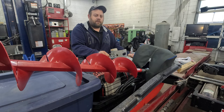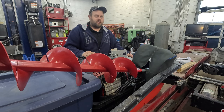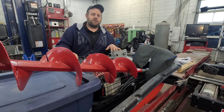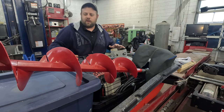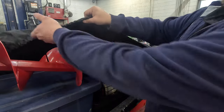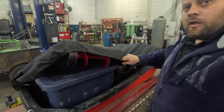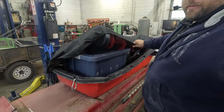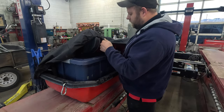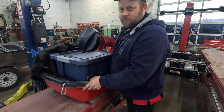Hey everybody, welcome back to Half Done Outdoors. I'm Keith. Today we're going to build a DIY sled cover. The ones that come with these sleds don't fit all your stuff. This is the sled cover that came with the sled — it's down on one side but we're not even close to covering the other side. I tow this sled behind my snowmobile, so we're going to build a cover that will actually fit.